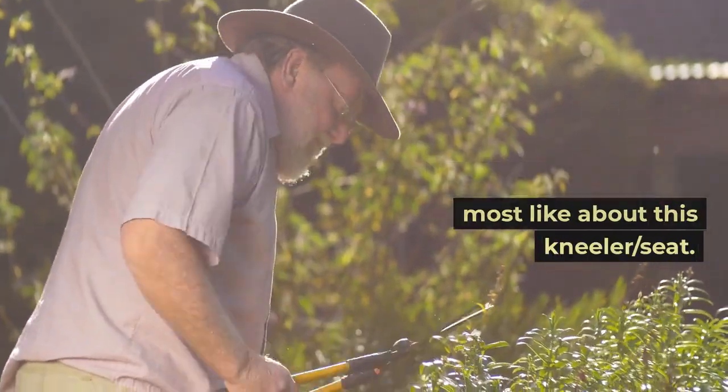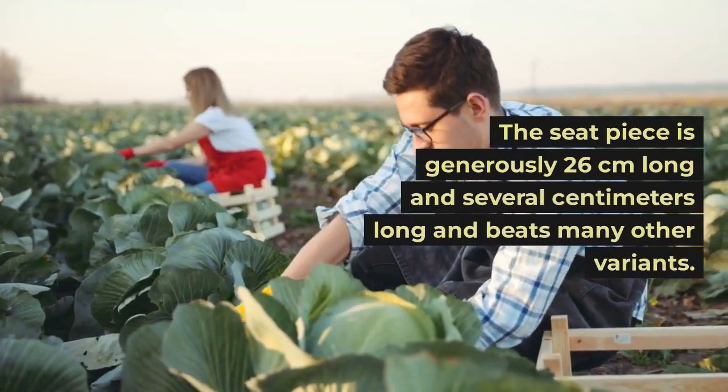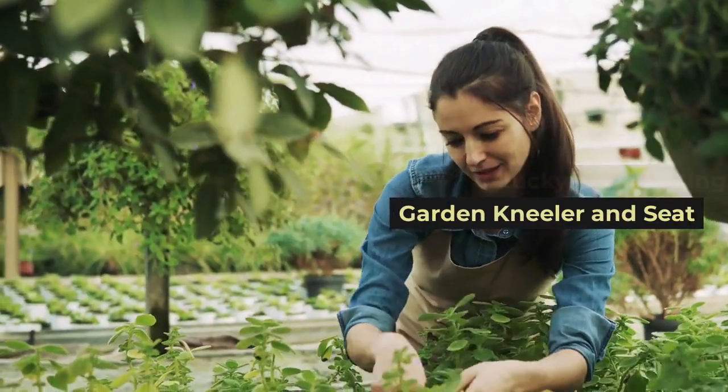Vertex Garden Kneeler Bench: a spacious kneeling area is one of the things we most like about this kneeler seat. The seat piece is generously 26 centimeters long and beats many other variants.